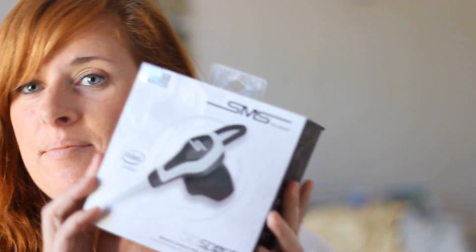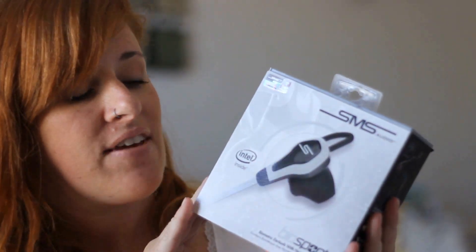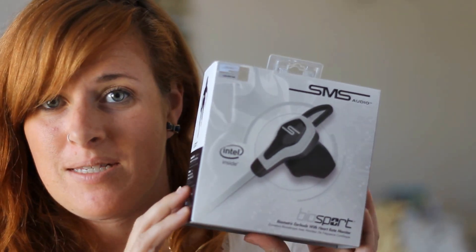Hey everybody, it's Summer from the Dirty Floor Diaries and I'm here today with my new favorite fitness accessory — the SMS Audio earbuds. They're biometric, they have Intel inside. These things are incredibly, incredibly smart.